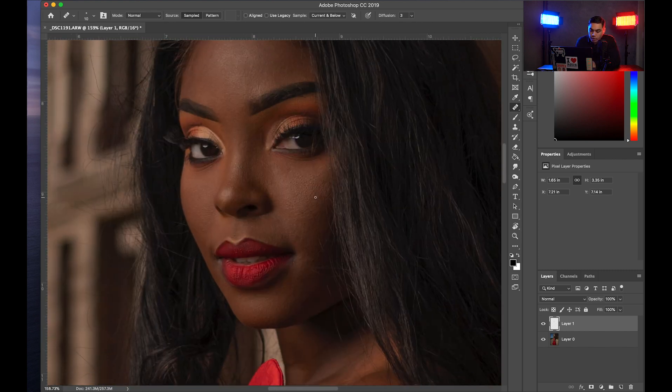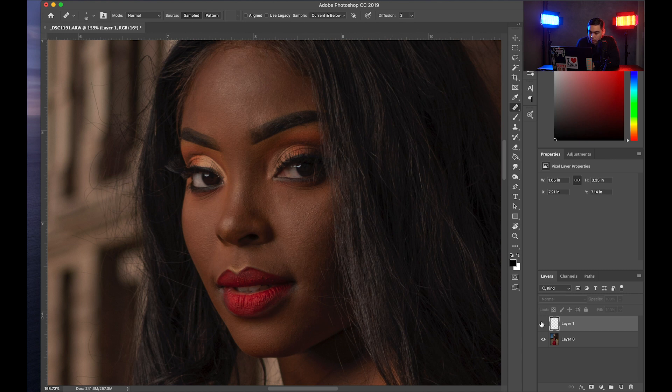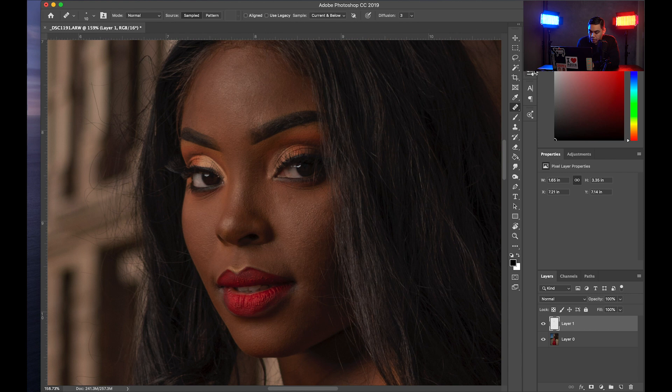Okay, here we are, welcome back. Let's look at the before and after of what I've done. I have removed all the blemishes that I think need to be removed. You can see I still have a little bit of trailing, but we will work on that with our dodge and burn.